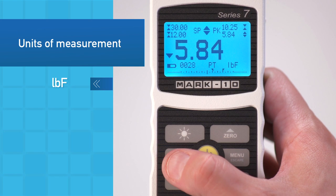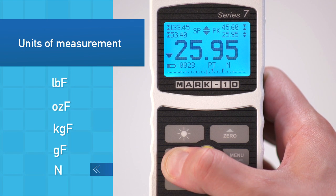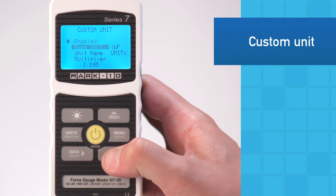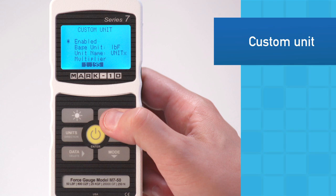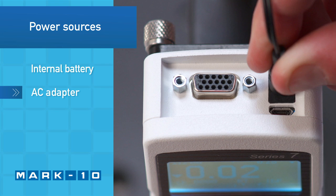Five selectable units of measurement may be used, along with coefficient of friction. A user-configurable unit is available for special applications such as converting force into pressure or torque. The gauge may be powered by an internal rechargeable battery or AC adapter.